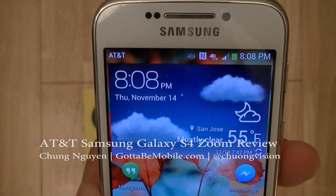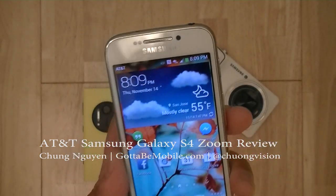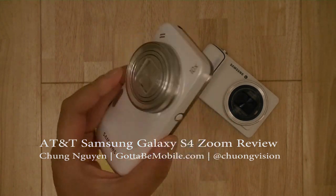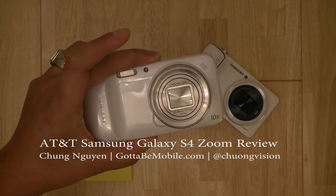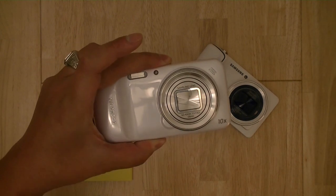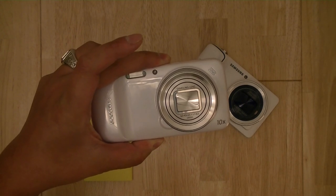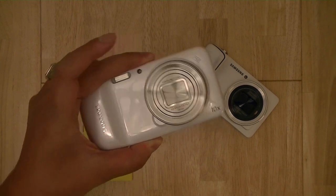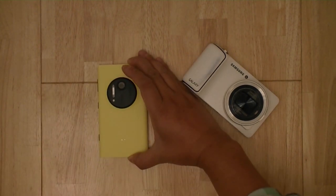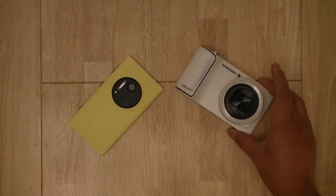The smartphone utilizes AT&T's 4G LTE connectivity in the US. So does the device deliver on its promise of connectivity, optical image quality, and portability and functionality? I'm Chang Wen for Gotta Be Mobile, and join me in this video review of the AT&T Samsung Galaxy S4 Zoom as we explore the functions and features and compare it with popular smartphone cameras including Nokia's excellent Lumia 1020 and the Galaxy camera.